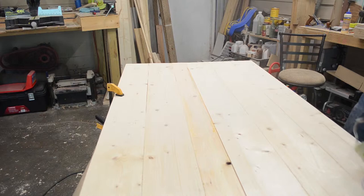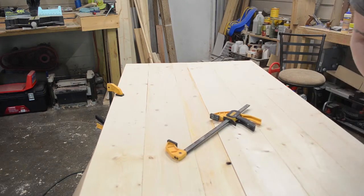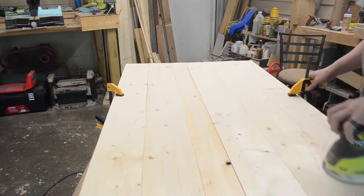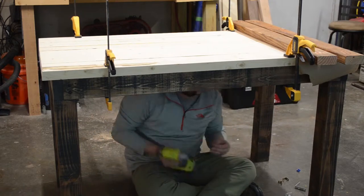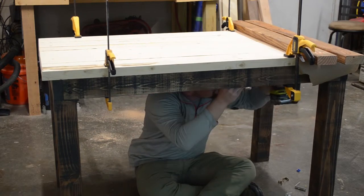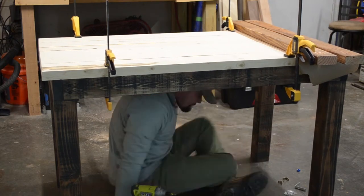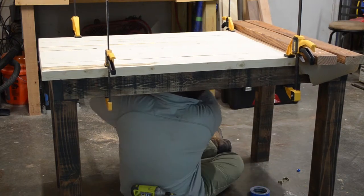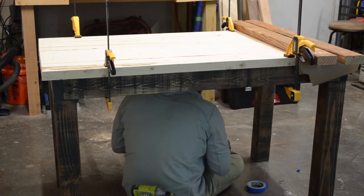Then it was on to sanding. For the first half I had forgotten my dust mask and had plenty of wood boogers for the next week or two. After everything was sanded down to roughly where I wanted it, it was time to attach the table top with some hanger brackets. Working on the floor a lot of the time really helps with that — beats having to pick up the table top.